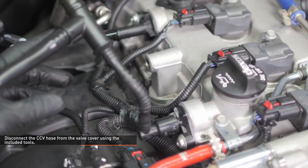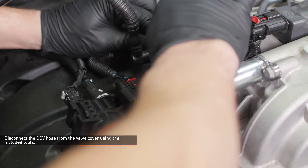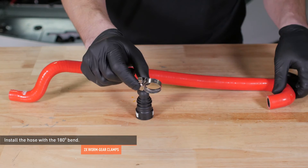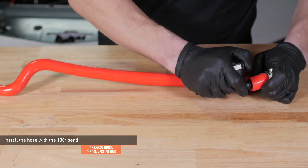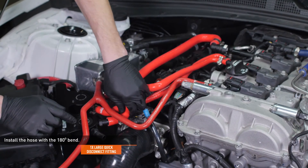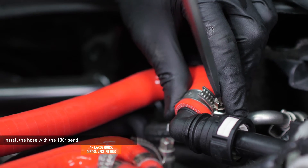Once the rear hose is loose, turn the hose for better access to the forward connection. Now repeat the removal process on the forward connection. Locate the hose in your kit with a 180 degree bend and one of the larger quick disconnect fittings. Slip a worm gear clamp over the hose and install the fitting as shown — leave the clamp loose for now. Install a worm gear clamp over the other end of the hose and install it to the fitting marked on the secondary catch can. Then connect the hose to the rear CCV port on the engine by pushing it on until it clicks. Now tighten both clamps.